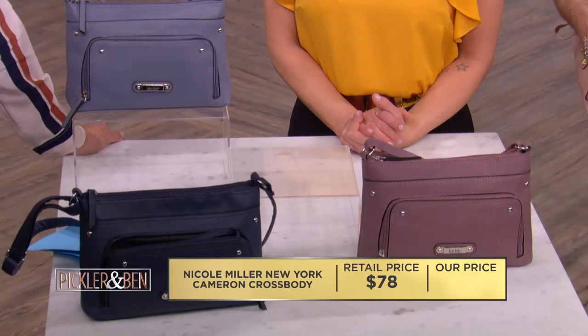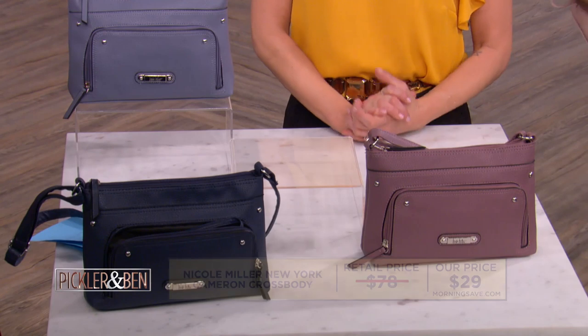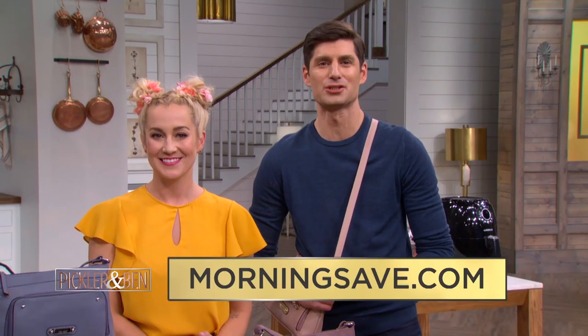At other places, this could sell for as high as $78. This deal is yours for only $29. That gives you an amazing 63% savings. Thank you, Rachel, and MorningSave.com for these amazing deals just for our viewers.